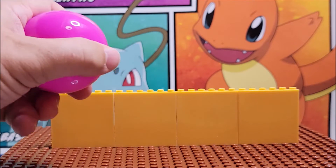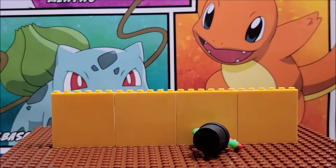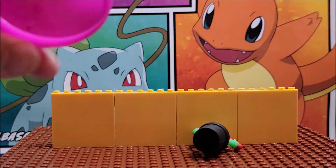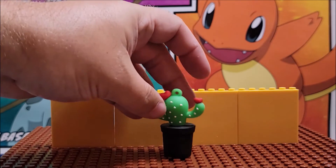It comes in like one of those Easter balls or one of those quarter machine balls that you get. Dropping it out, there is absolutely no paper inside, so you just get the figure.